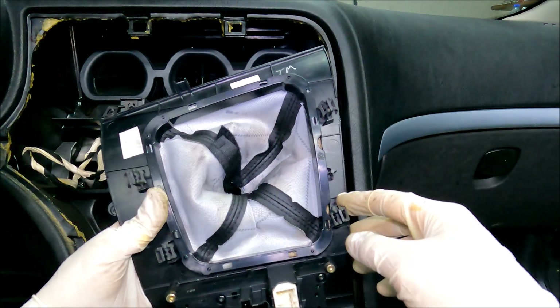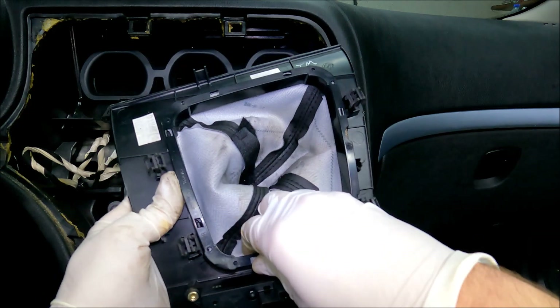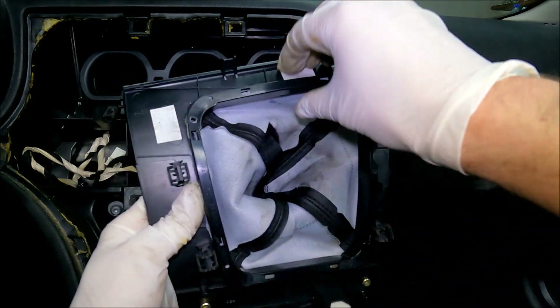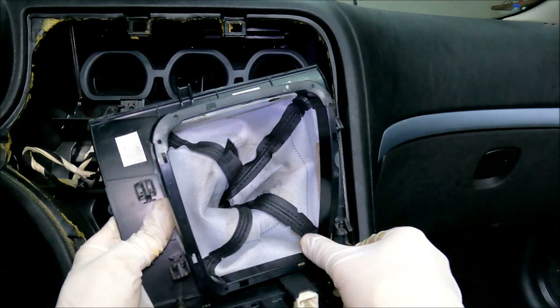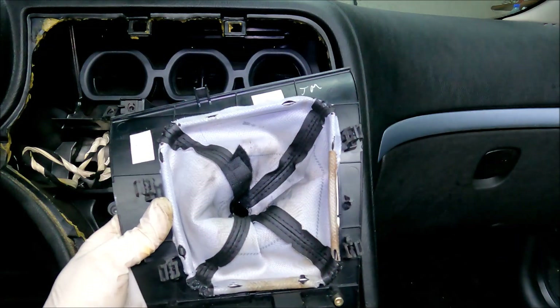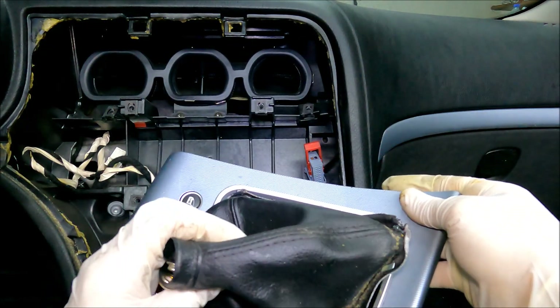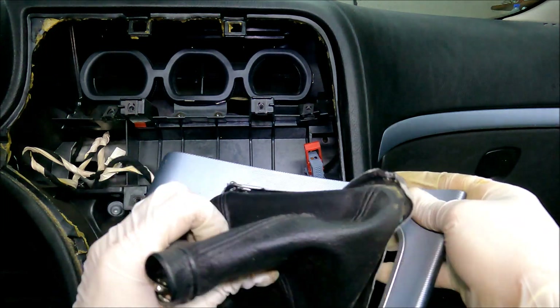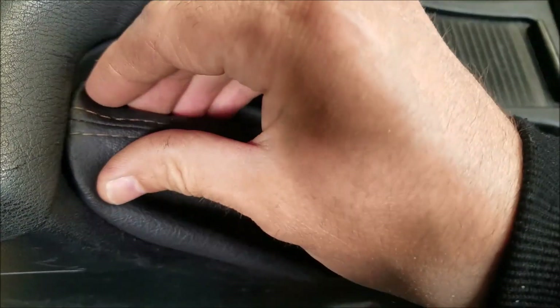To remove the leather part you need to remove this plastic piece first. It's held in place with plastic clips — be very careful, if you break any of these clips you might have trouble installing the new gaiter. Once you remove it, you can easily remove the leather part.